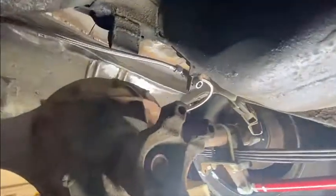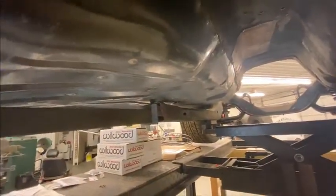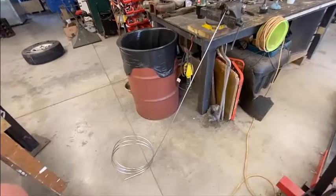From here is where I will start the stainless steel hard line and start bending it through pretty much the same path a regular brake line would take on these cars, all the way to the front. That's where we will go next. We're going to start bending this stuff.